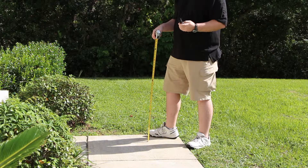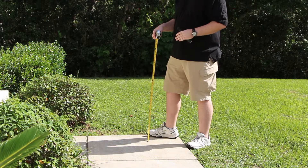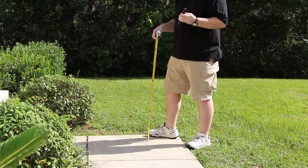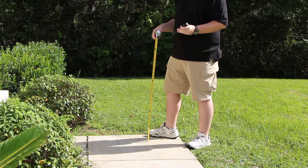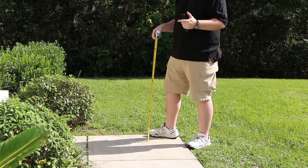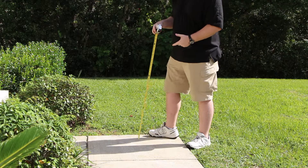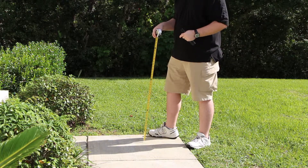We're set up for our first test with the Protac HL3. The first test I'm going to do is the drop test. Streamlight does say that this flashlight is impact resistant to one meter, which is about 39 and a third inches. I've got this set at about 40 inches just to make sure we're going to be over that mark.